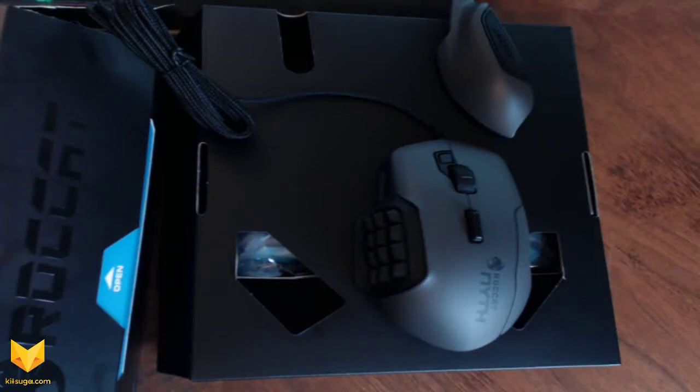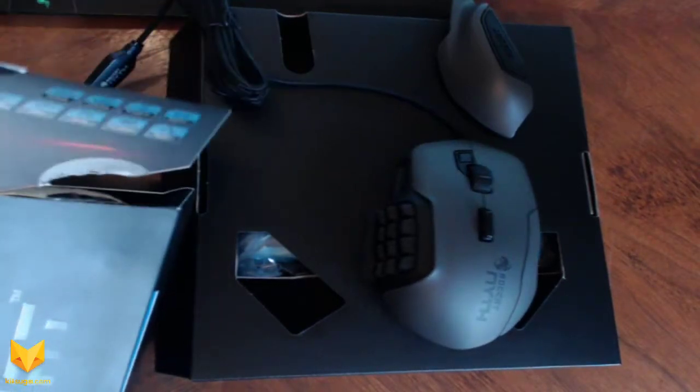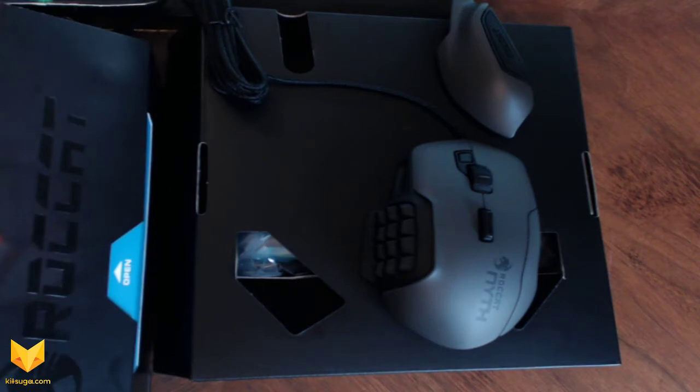Hello everybody, my name is SirMeowFace. Today we'll be doing a first impressions video on the Rawkat Nith that Rawkat so generously provided for review. This was supposed to be an unboxing video but when doing some preemptive opening I tore it like an idiot, so I thought I'd just take it out of the box and present it as is, because the box is a little torn because I'm a clumsy fool.